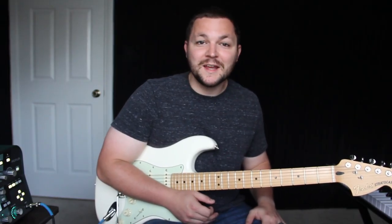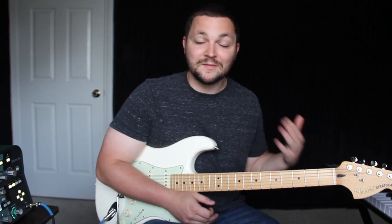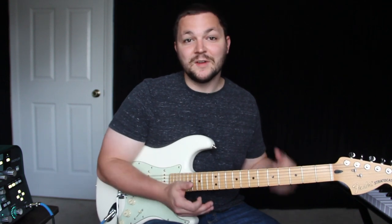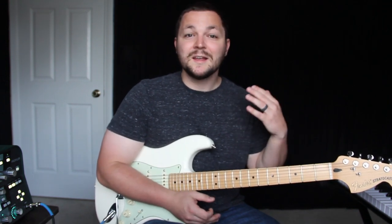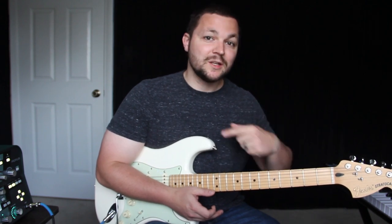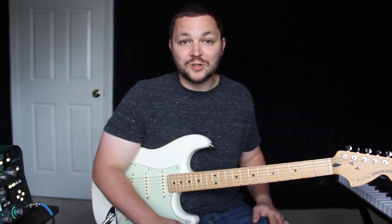Hey, what's going on guys? This is Trent Hayes. Today I want to talk about how to get the 1975's guitar tone. Their guitar tone is very specific and it's very 80s reminiscent. There are four key elements that you need to be able to capture that sound. So we're just going to hop right into it and I'm going to show you what we got.